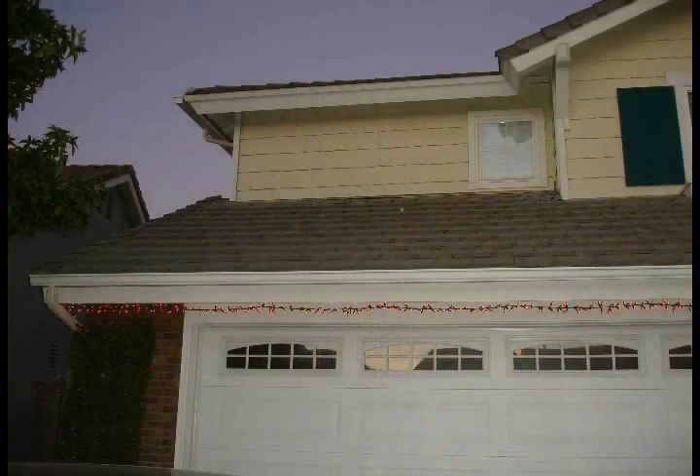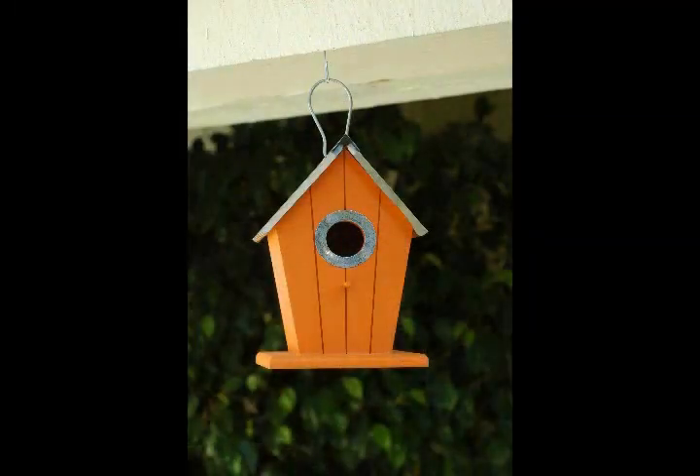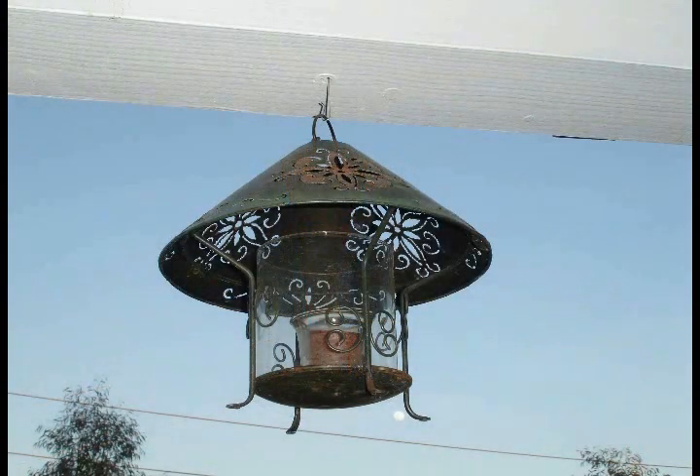Hang Alls and Holiday Hangers can be used not only for hanging Christmas lights, but also for potted plants, birdhouses, windsocks and wind chimes, bird feeders, and actually anything up to 10 pounds.